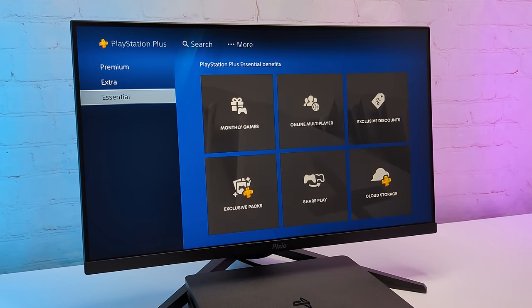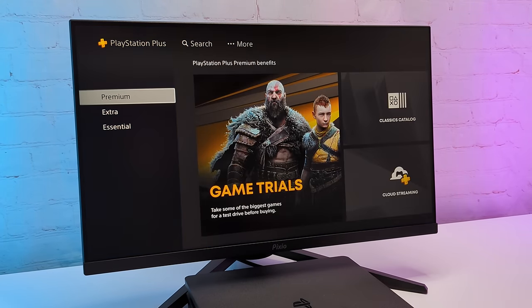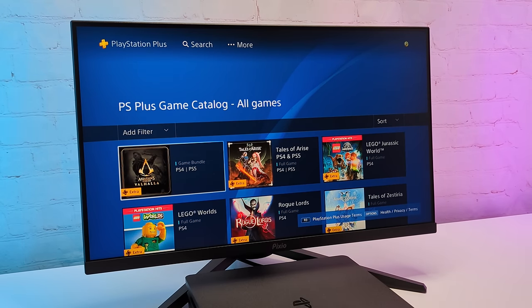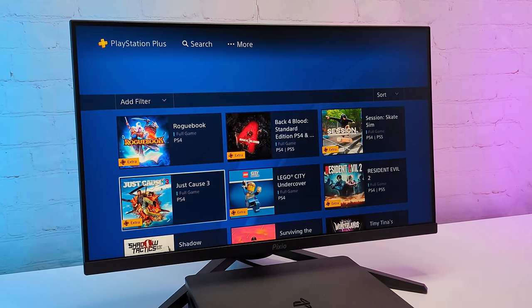Another approach is a PlayStation Plus subscription. There are three types: Essential, Extra, and Premium. The games catalog and monthly games update pretty frequently, so if you see some games in there that you'd like to play, this is a pretty good deal.